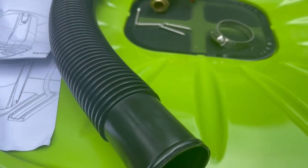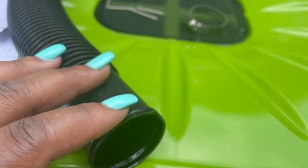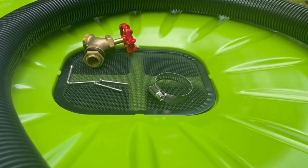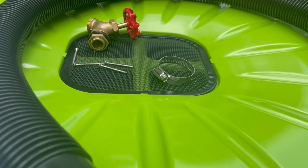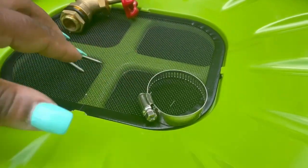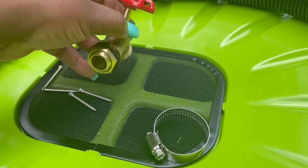It comes with these holes for the overflow, and you can also drain it into something you attach to your gutter, or another barrel, or something you can down-flow it into. It does come with this metal screen to keep the bugs and the mosquitoes out.